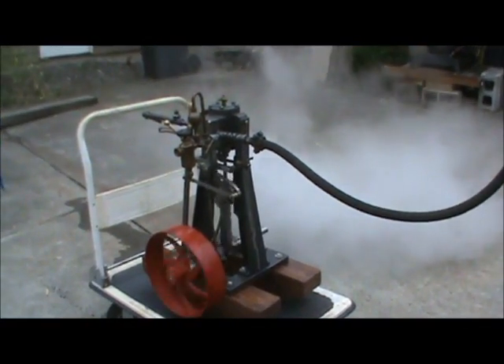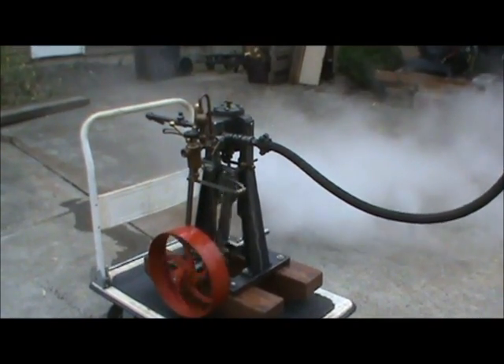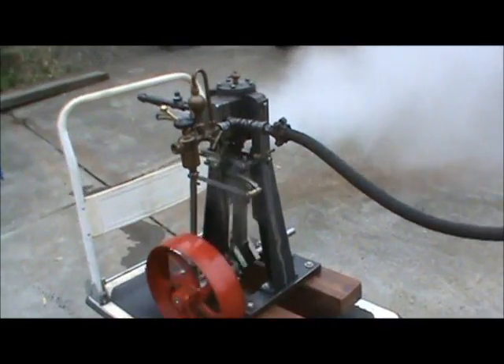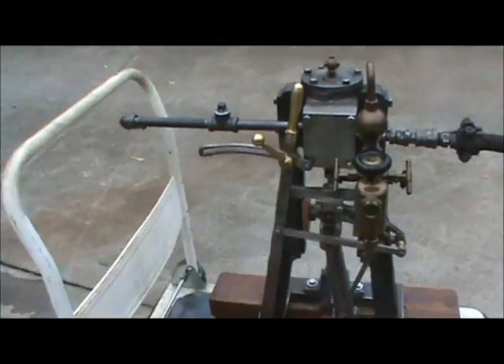That's about 200 RPM — maybe 200, maybe 250. That's about it.